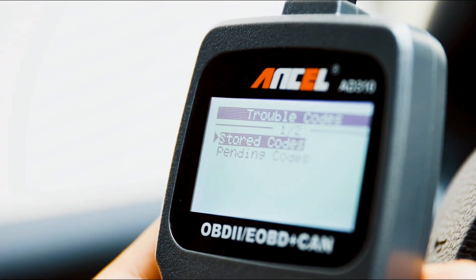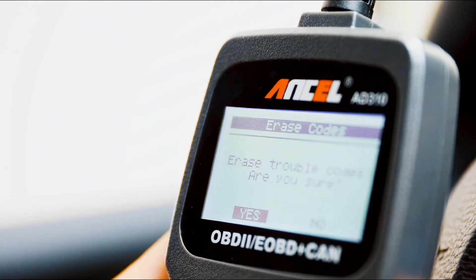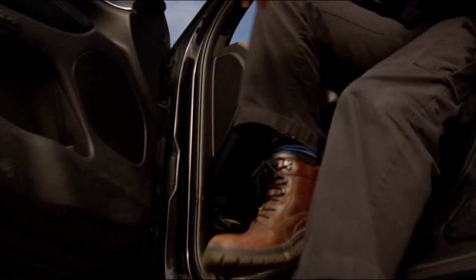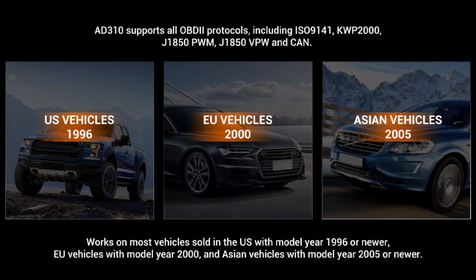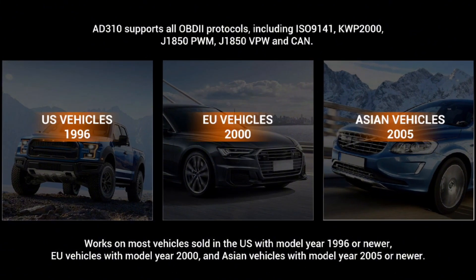This device will let you know immediately and help fix the problem right away without any car knowledge required. No need for batteries or a charger — it gets power directly from the OBD2 data link connector in your vehicle. The AD310 also has extensive vehicle compatibility, covering 1996 US-based, 2000 EU-based, and Asian cars, light trucks, SUVs, as well as newer OBD2 and CAN vehicles, both domestic and foreign.